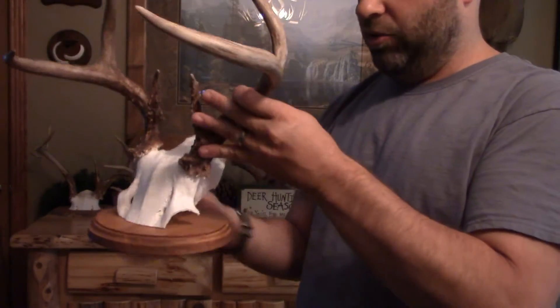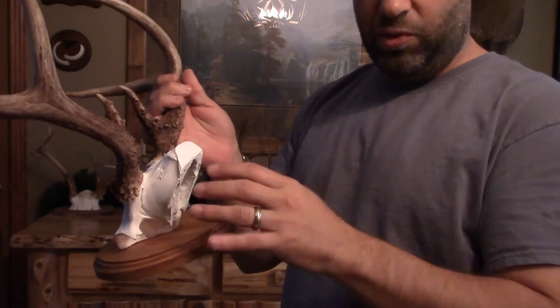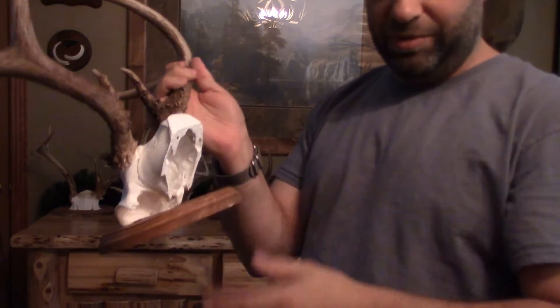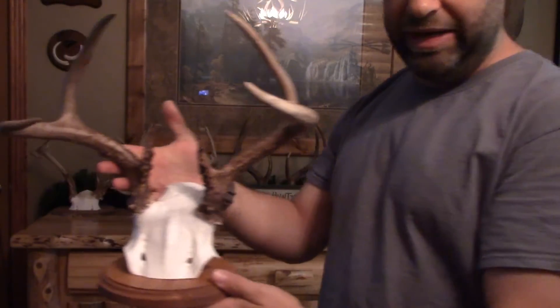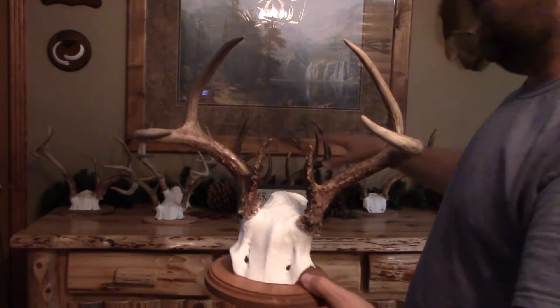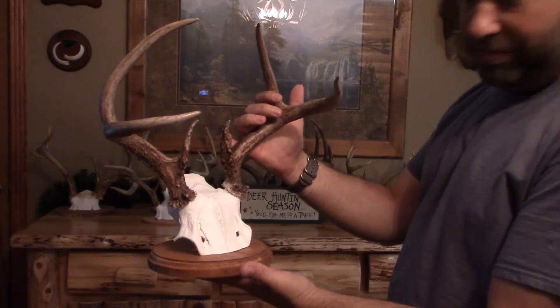You still want to use Dawn dish soap when you're boiling it to keep that stuff away, but it's sweet, quick, and simple. You cut it off, peel the hide off, scoop the brain out, boil it clean, shape it, and mount it — and it gives you a really unique kind of mount you can display anywhere. Every room of my house has these used as decorations somewhere.